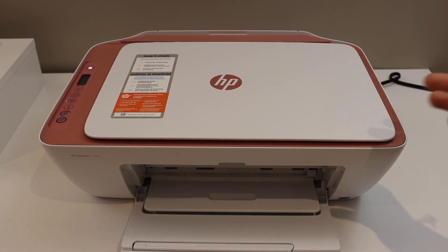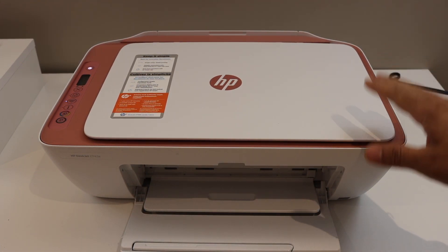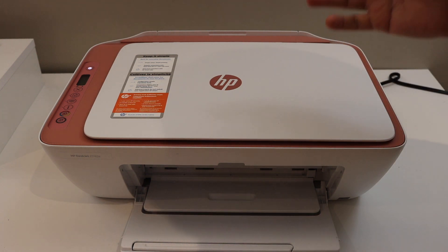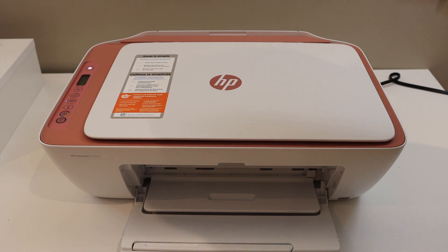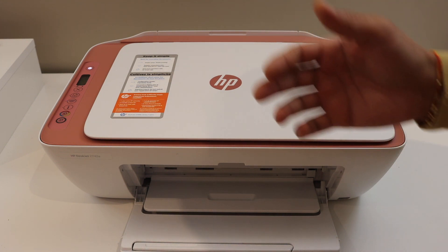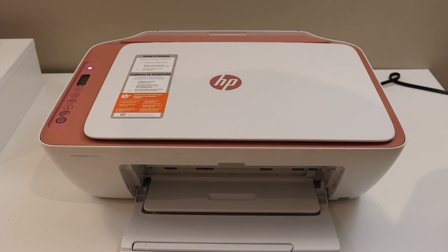Today's video is regarding the HP DeskJet 2742e printer. I'm going to show you how to do the Wi-Fi setup. This is the wireless setup — we are going to use this printer for the wireless setup using your home or office Wi-Fi network. If you have a router or Wi-Fi network in your home, you can use this method for the setup.